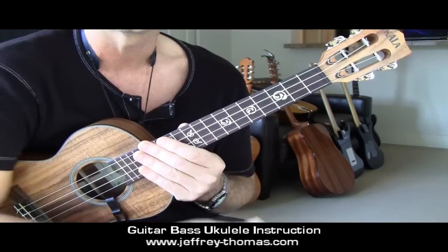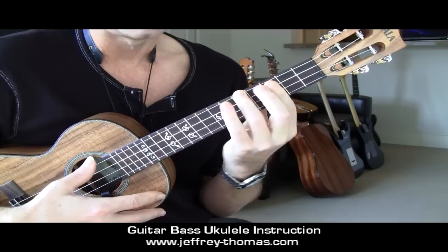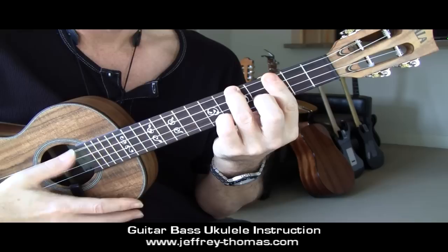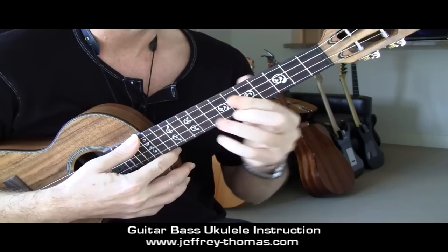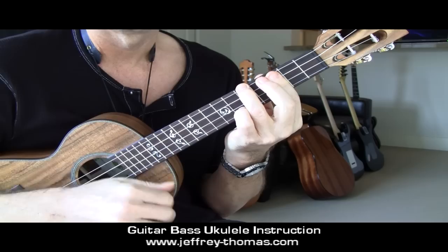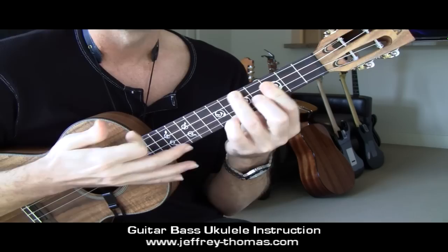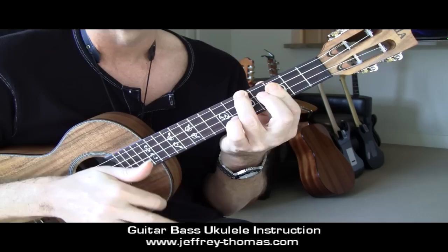Jumping into the main part of the tune - the verses and choruses all follow the same chord progression. We have C minor, then a D minor 7, F minor 7, to G minor 7. You could simply play the tune with straight quarter notes if you want - it's totally fine.